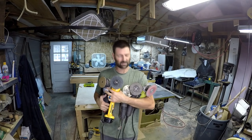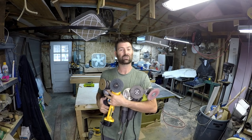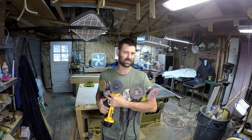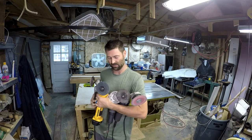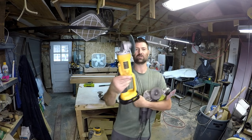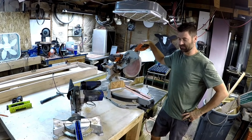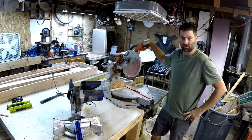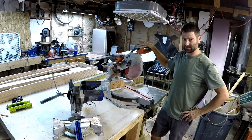That's my first pick: an angle grinder. The reason I picked this is just last week someone left a comment asking what is that thing with the circular blade that you're cutting with. The next tool I have picked out is also a necessity for home improvement, remodeling, and handyman jobs — that's a compound sliding miter saw.